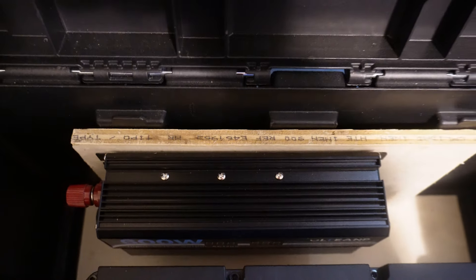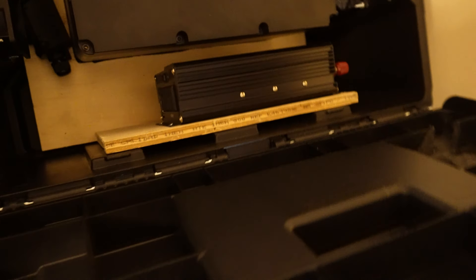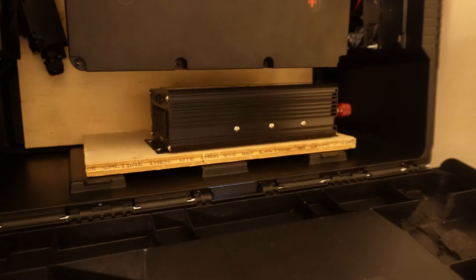Then I put this back brace on — the only choice was to put holes in the back of this toolbox to get the inverter mounted, but I figured that was okay. I'd throw some silicone on it.